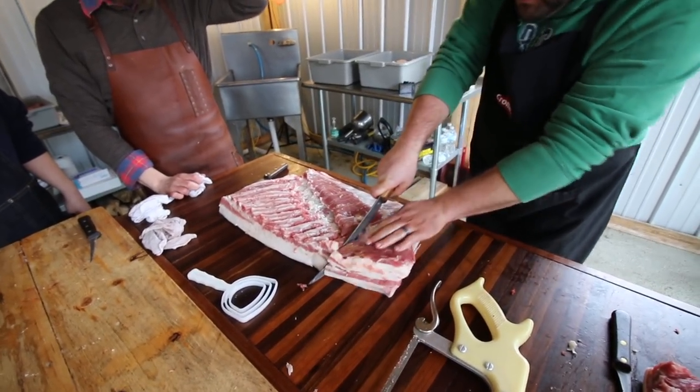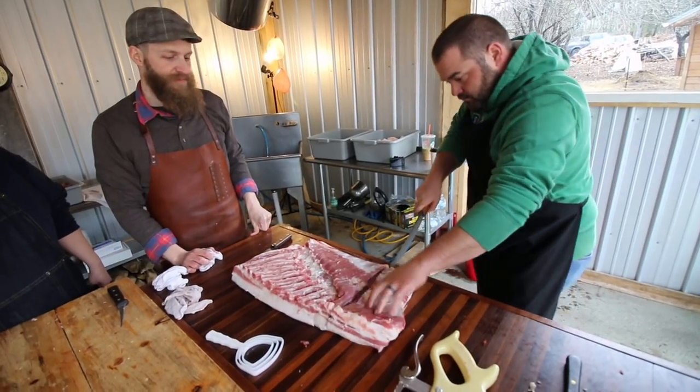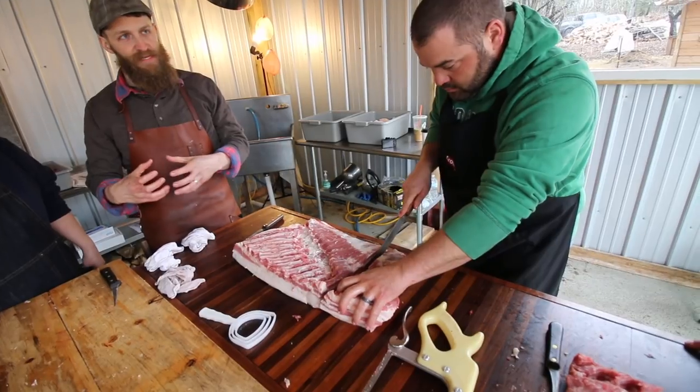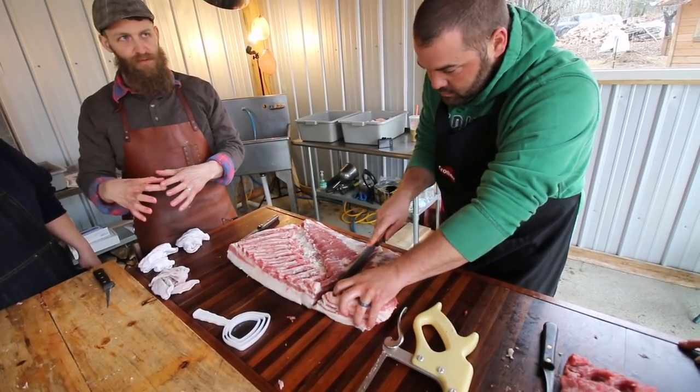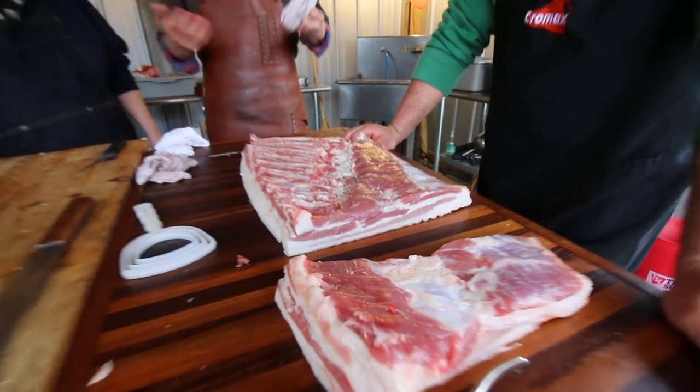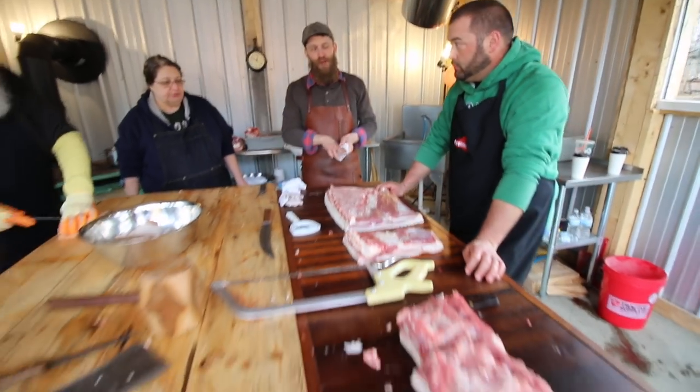A pancetta is just an Italian style, and a lot of times it's rolled and tied up — that's why you see it in a round shape. Probably everybody has their own version; there's a French version too.